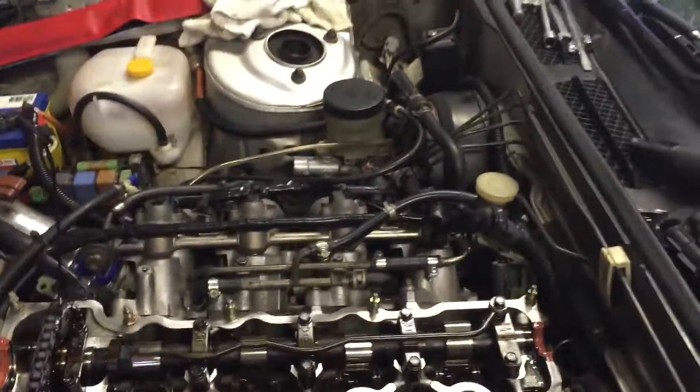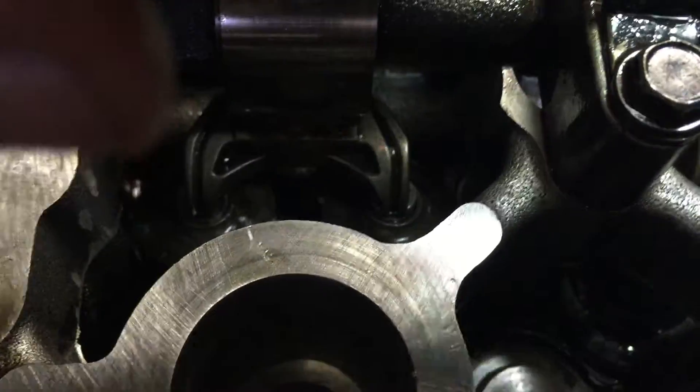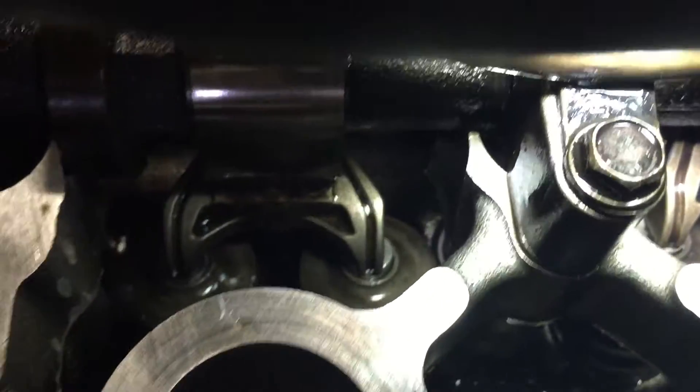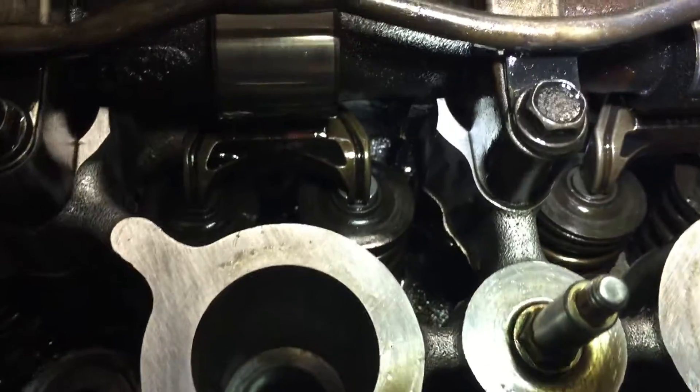They do have to go a certain way. If you're looking at your rocker arm — I'm just doing it from this side for easier video — the guide has to go on the left spring, as you can see there, and then the flat on the right. Vice versa all the way across.